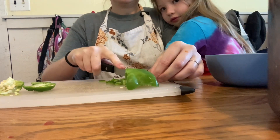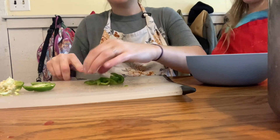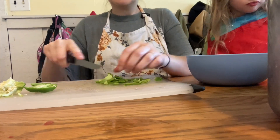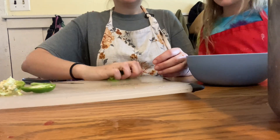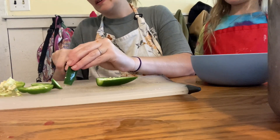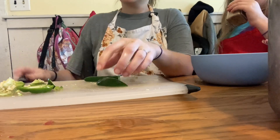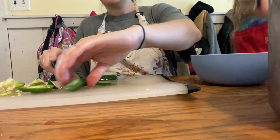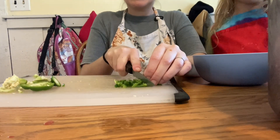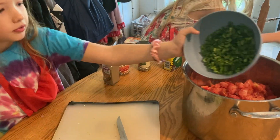Next we're going to dice our peppers really small — this small bell pepper into tiny little pieces, and then a couple of jalapenos. I was silly and didn't bother getting gloves since I was only doing two or three peppers — I definitely should have. About 30 minutes after filming, my fingers were on absolute fire, so protect yourself and wear gloves. We get it all added to a bowl, mix it together, and then dump the peppers in with the tomatoes.